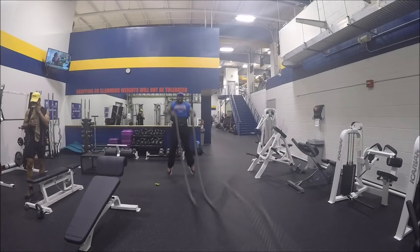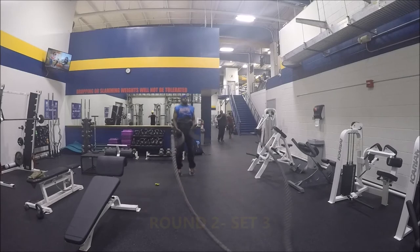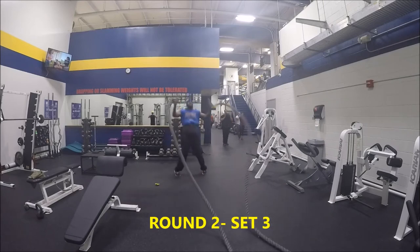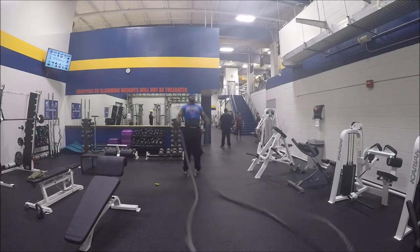Get this going — 30 seconds on, 30 seconds off. Basically what I'm doing is I have a gym boss on the floor. You can use your cell phone, a gym boss, or any kind of alarm. Set it for 30 seconds on, 30 seconds off — that's 30 seconds of work and 30 seconds of rest. As soon as that alarm sounds, get back up and really get going.